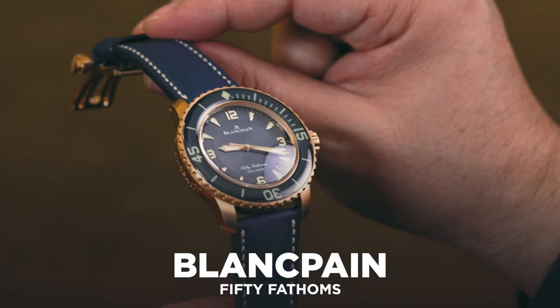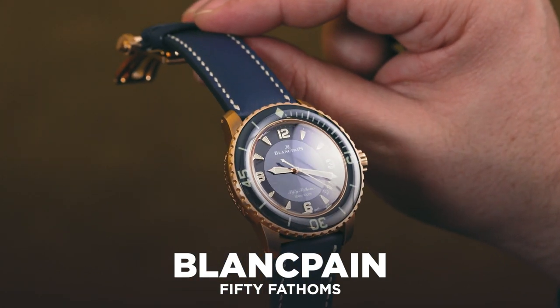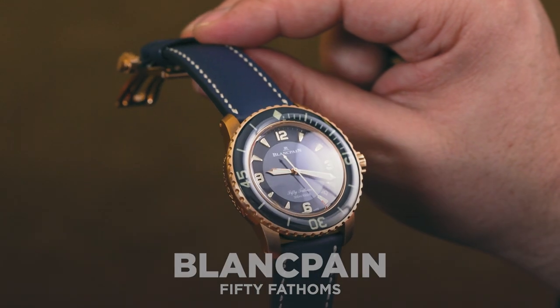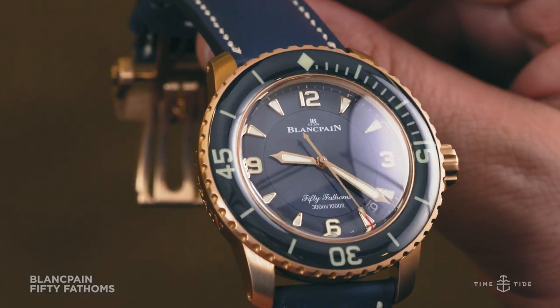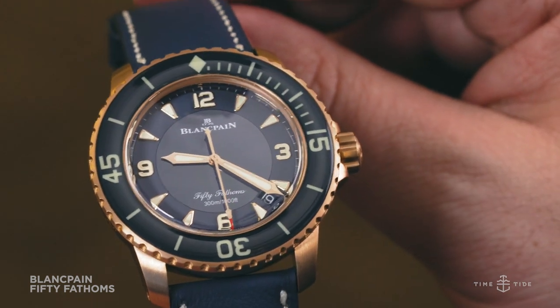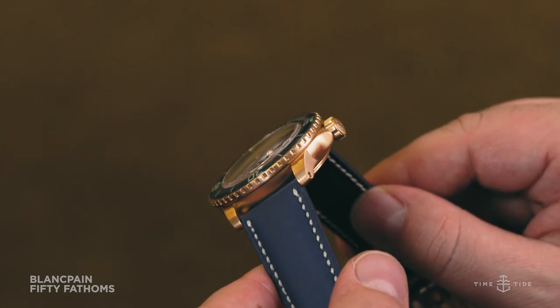Dive watches are often held up as the epitome of tool watches, rugged purpose-built devices made to cope and even conquer some of the harshest conditions imaginable. So what happens when this functional, precisely engineered machine meets precious metals and high luxury? That's a theme explored by this Blancpain 50 Fathoms with a rich red gold case and vibrant blue details.